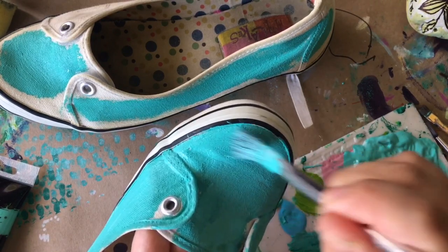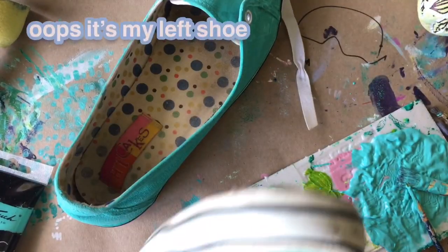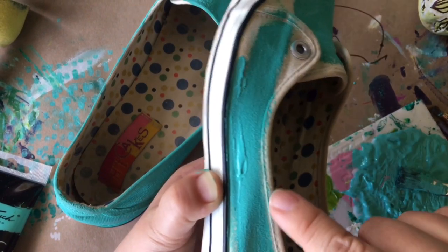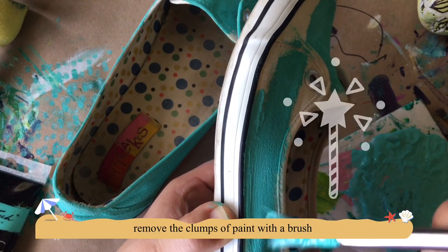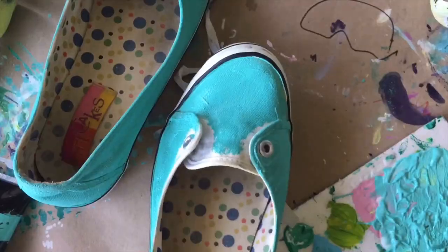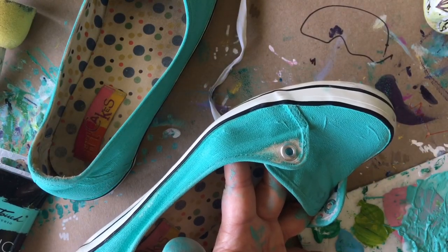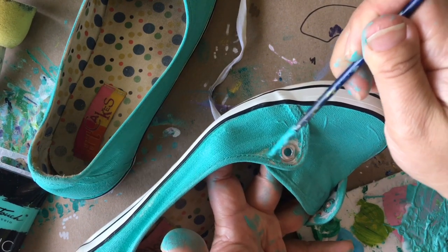Now I'm going to work on my next pair of shoes — my right foot. I'll do what I did before and work on the outer edges with my thinner brush. If you see a clump of paint, just gently brush it down so it will dry evenly. I take my time and use my thin brush to go around the outer edges along with any details — in this case, I have these silver rivets, so I carefully paint around them.